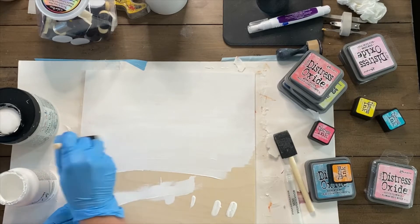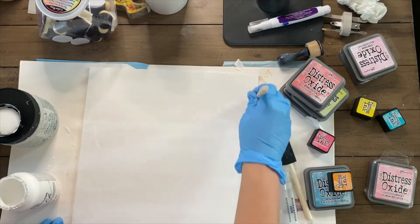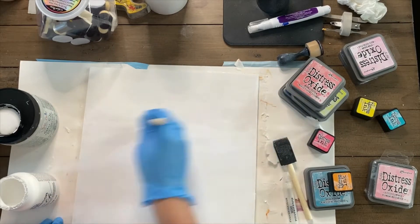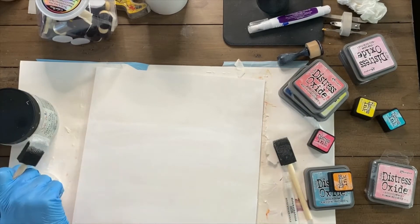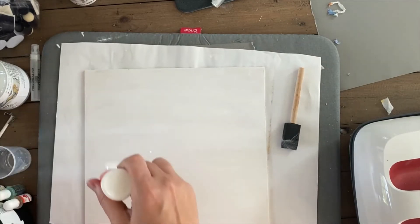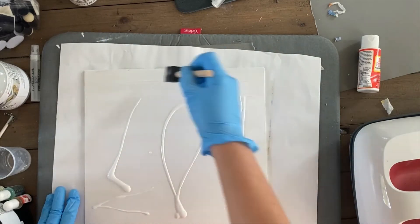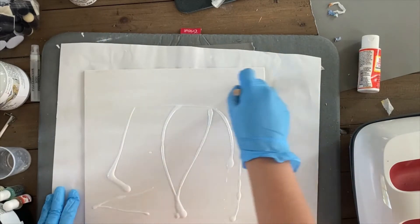The chalk paint dries up pretty quickly — it takes about 30 minutes or so. Don't worry about areas that may not be completely covered. You just want to have enough so that when you put your napkin on, the white parts kind of glue onto the wood. Unless you have color underneath, you're really not going to be able to see the right patterns.